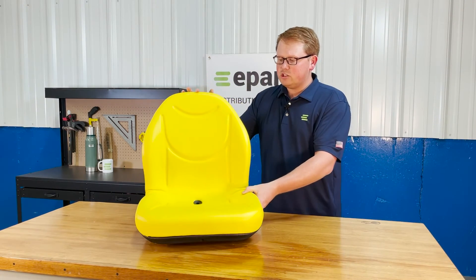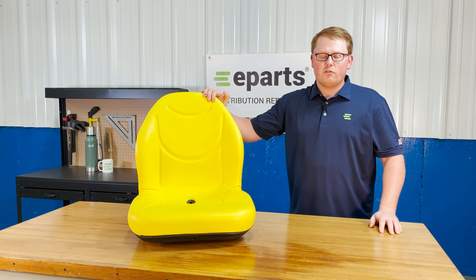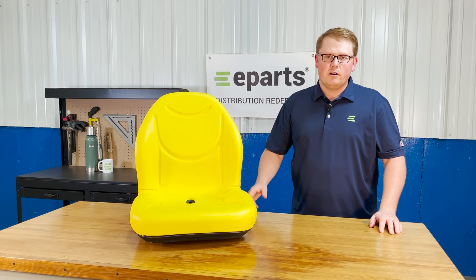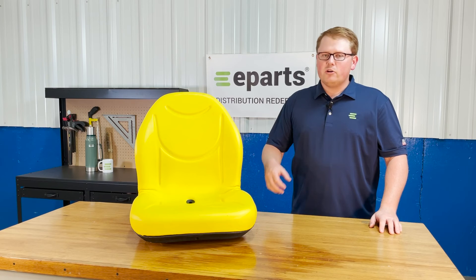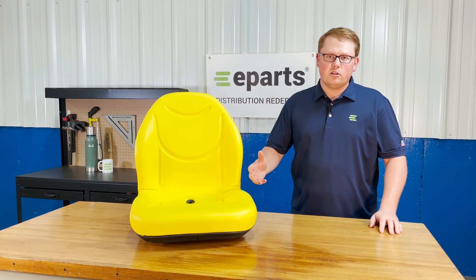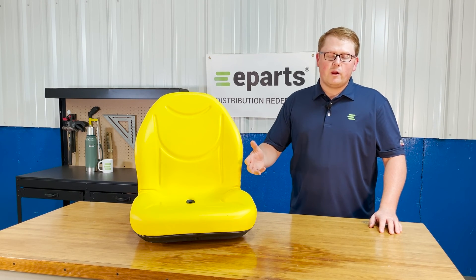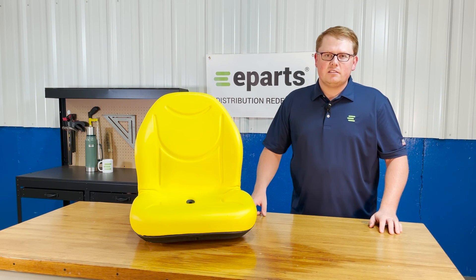If you have any questions about this product or any of the other items that we sell, please feel free to reach out to us. This seat is also available in black if your gator or machine requires that color. We also carry a wide variety of different John Deere replacement seats for gators, tractors, and lawnmowers, so we're always happy to help find your correct item. Thank you very much and have a great day.